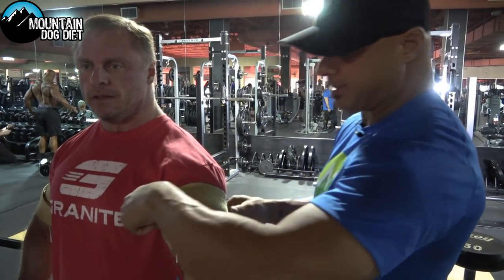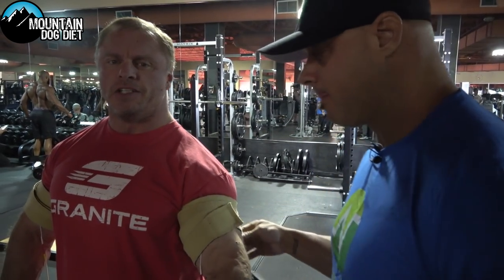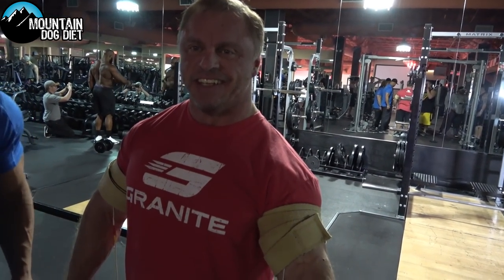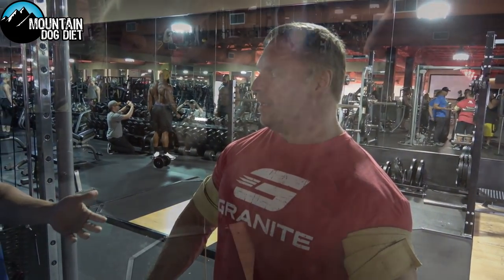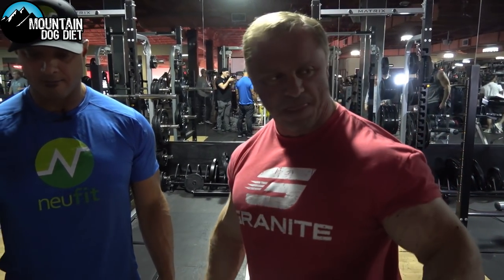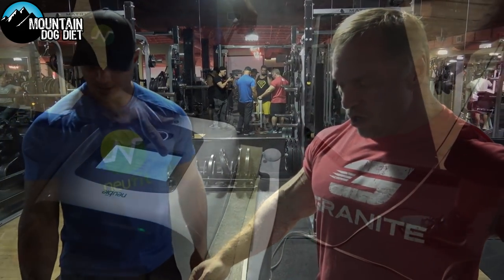Whatever you walked in the door with today, we're going to access that. Noah, did you bring your measuring tape? We might have to do the measuring. What's your measurement before? 19 and a half. You must have been up all night playing poker, so we'll see if this can overcome the poker fatigue. All right, let's go.